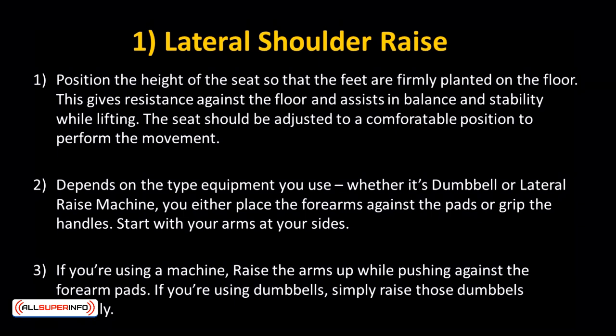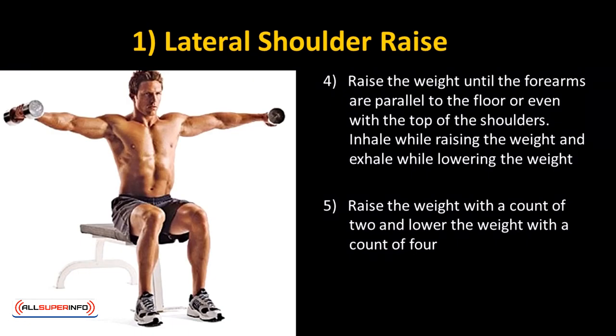If you're using a machine, raise the arms up while pushing against the forearm pads. If you're using dumbbells, simply raise those dumbbells laterally. Raise the weight until the forearms are parallel to the floor or even with the top of the shoulders. Inhale while raising the weight and exhale while lowering the weight.